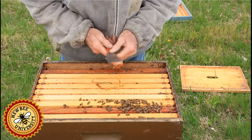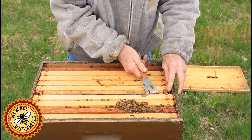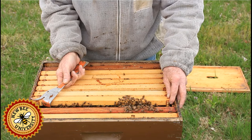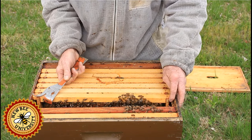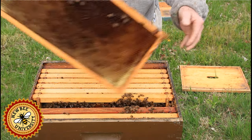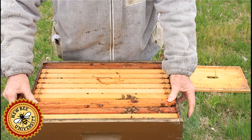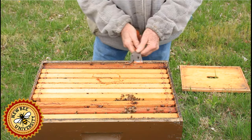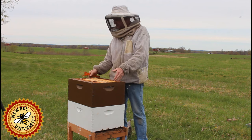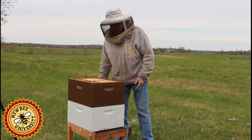Since the brood area is expanding and I've got it blocked with a frame of foundation they're drawing, I'm going to split these two frames of brood and put the frame of comb I took out first in between. This gives the queen an area to come back up here and lay eggs, and an area for them to store nectar and pollen. I'm going to set this box down on the outer cover caddy-corner so I don't squash any bees underneath.